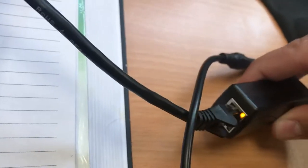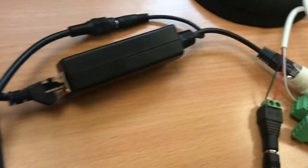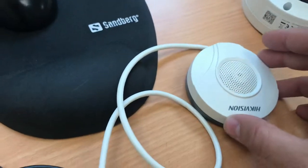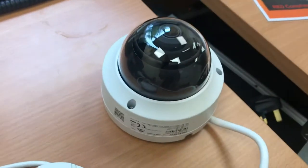A Hikvision NVR is powering this little device, which is a PoE to 12 volt DC splitter. This goes to a two-way splitter — one end powering a Hikvision microphone, the other end powering a Hikvision camera.